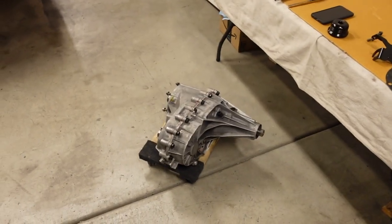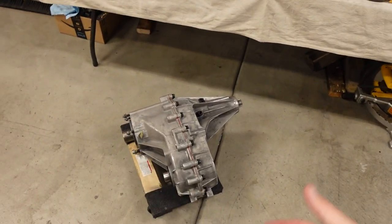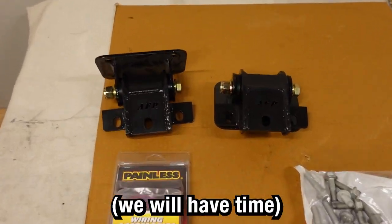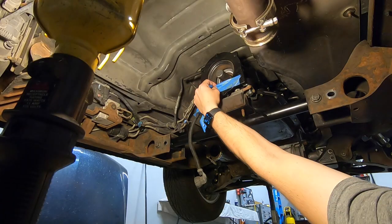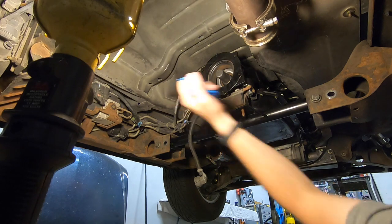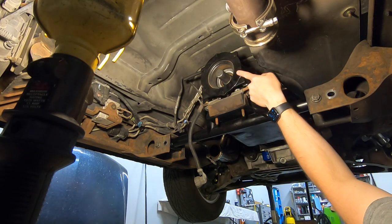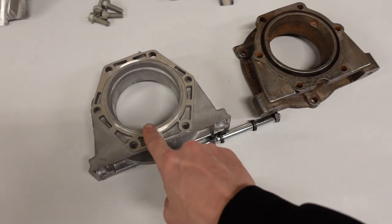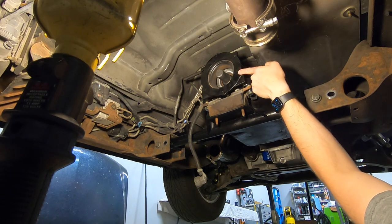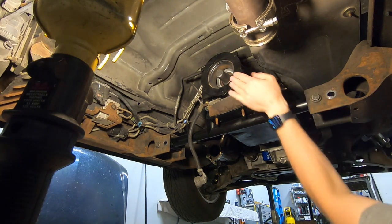Now the only thing we've got to do is get the transfer case installed back in the truck, throw the new gasket on there, and that kind of wraps up the difficult part of the conversion. If we have time today, I think I'll tackle the motor mounts. Also worth noting: this is actually a cast iron rear extension housing instead of the aluminum one. I have seen the aluminum ones break — I found this one on eBay — but this cast iron one is much stronger than the aluminum ones this year of truck normally would have come with. Just a little extra peace of mind.